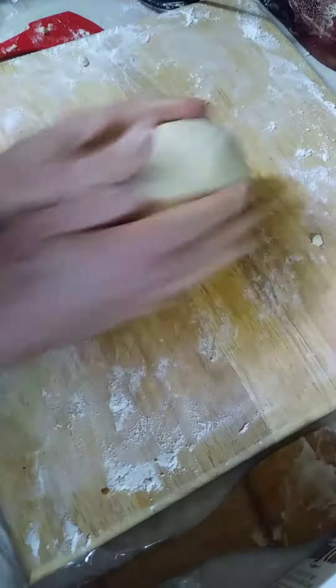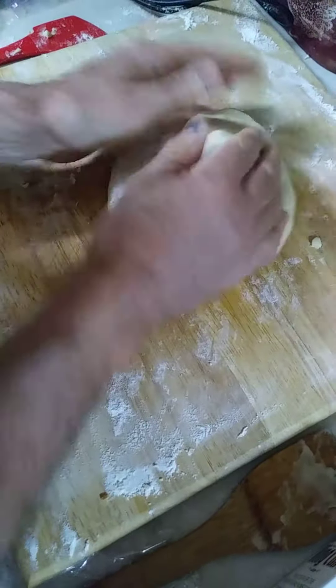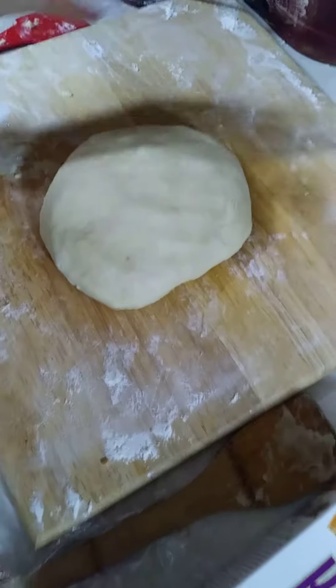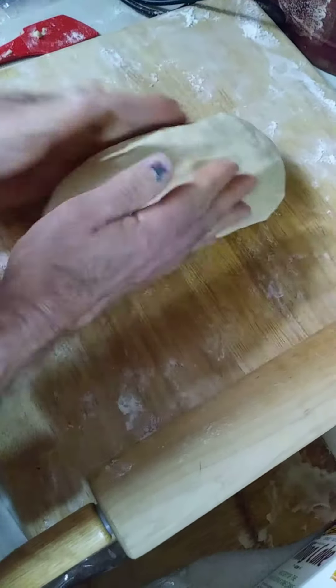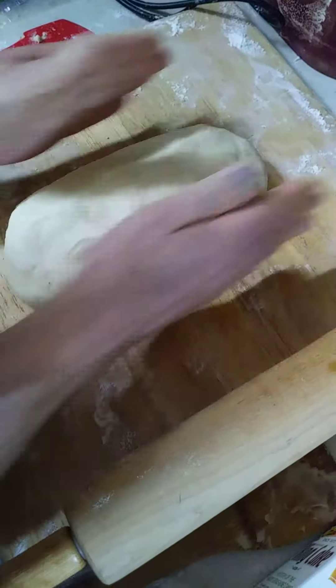Here we go. We got a nice round ball ready to be flattened. I'm going to use that to make it a nice oblong shape.